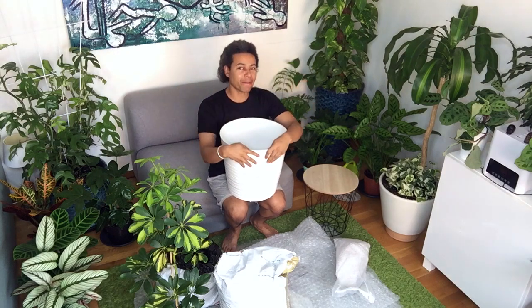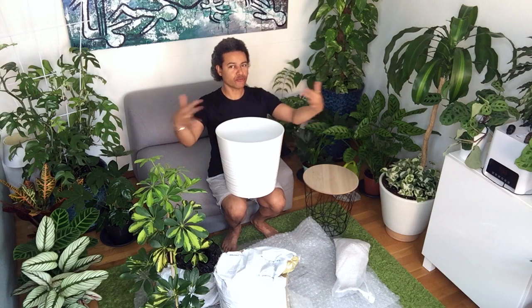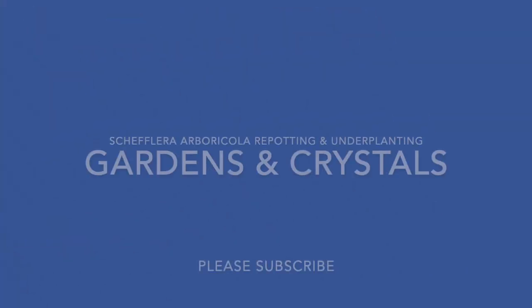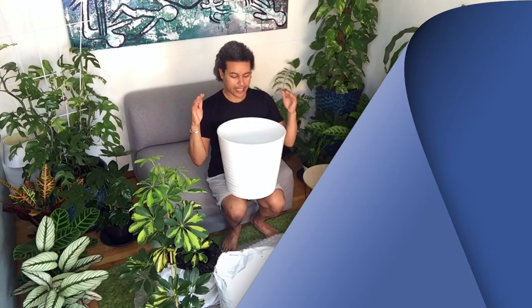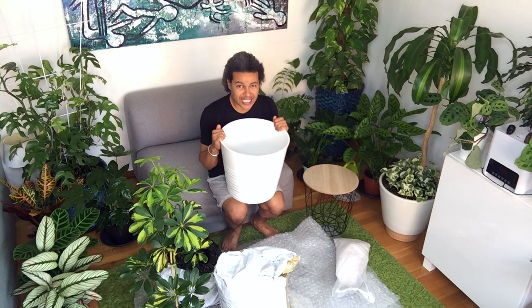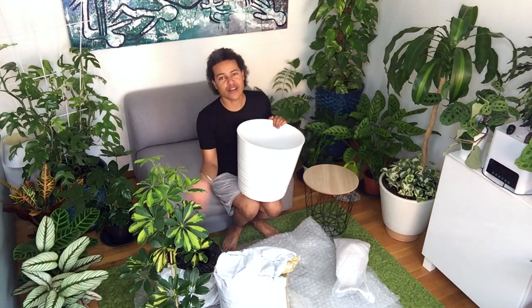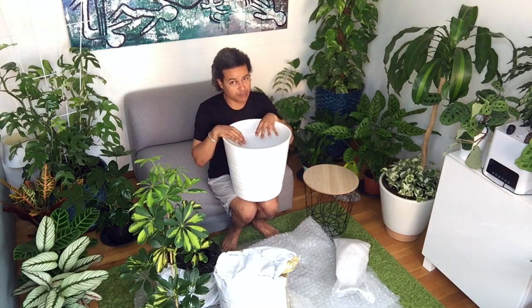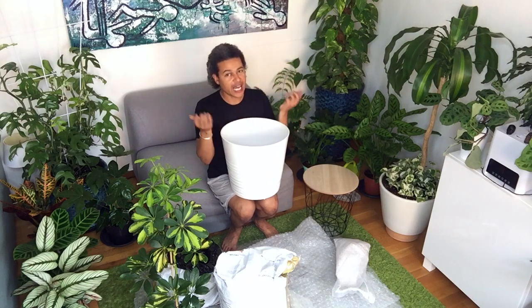Hi everybody and welcome back to Gardens and Crystals with me Wesley Peterson. Today I'm going to be repotting this big pot with a beautiful plant. This pot is so big that I don't have an inner plastic pot to put inside, so I'm going to be putting the soil straight in and mixing it with perlite, as I always do — potting soil, a good quality potting soil with perlite to aerate it.